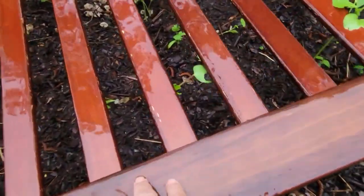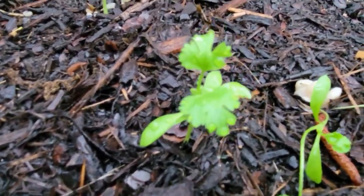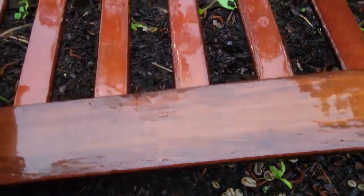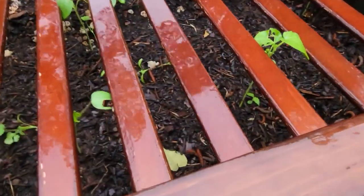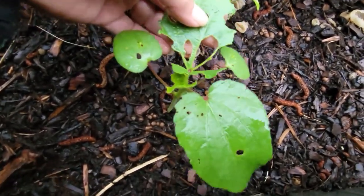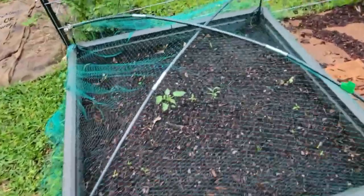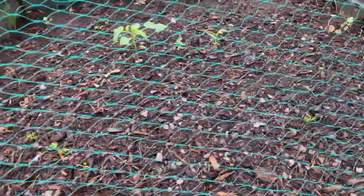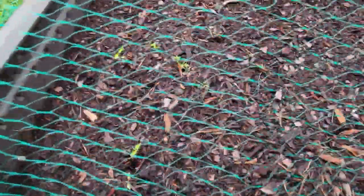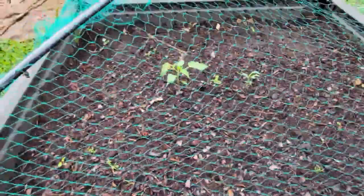I also put cilantro in here, so it's okra and cilantro. See the cilantro right there and right there. If I put this here, my chickens won't dig in the flower bed — they stay out of it. The bugs however are getting on this, so I'm going to have to treat it. And these are my tomatoes, and there's some carrots in there. I'm not going to take the netting off because it's on there pretty good, but when they get bigger I'll take the netting off. For now that keeps the chickens off.